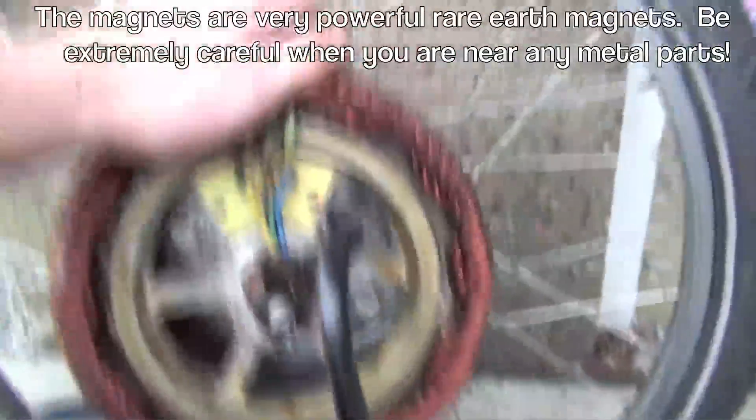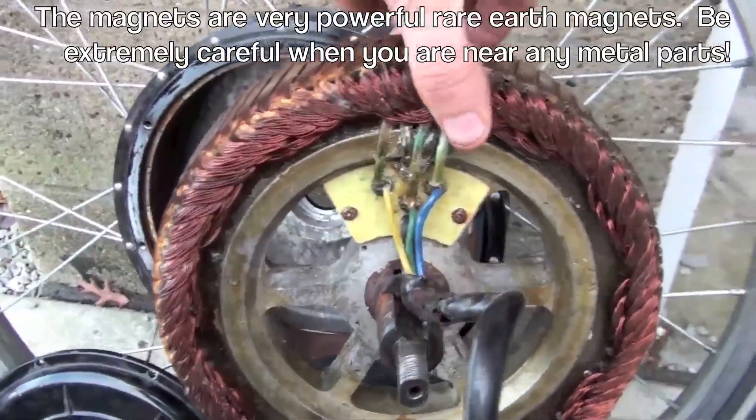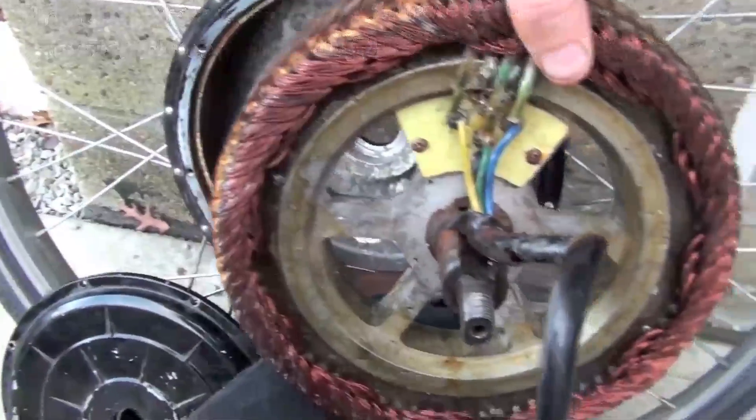You don't want to get the motor too close to the housing because of the magnetism. I haven't tried it yet, but I heard it'll really pop in there, and if your fingers are in the way, it's enough force that you could really hurt yourself.